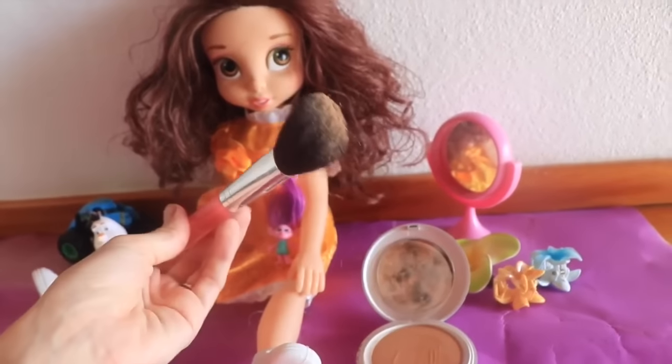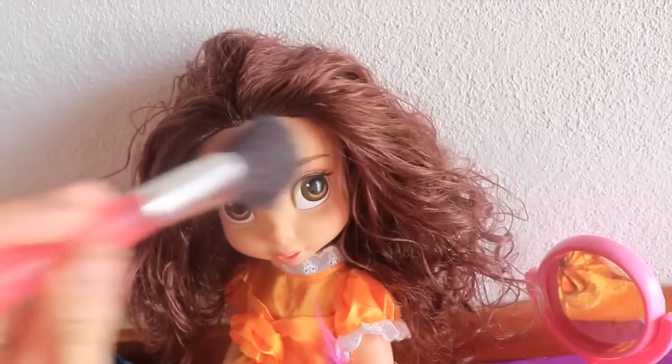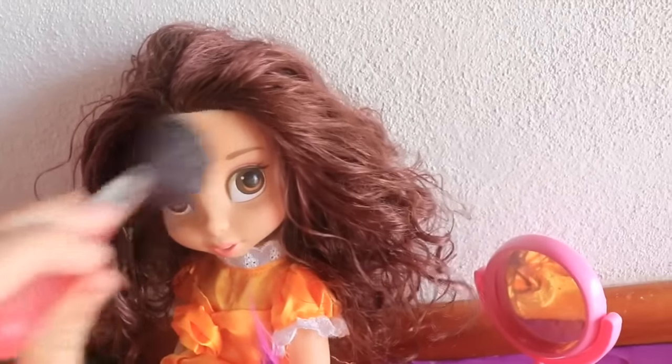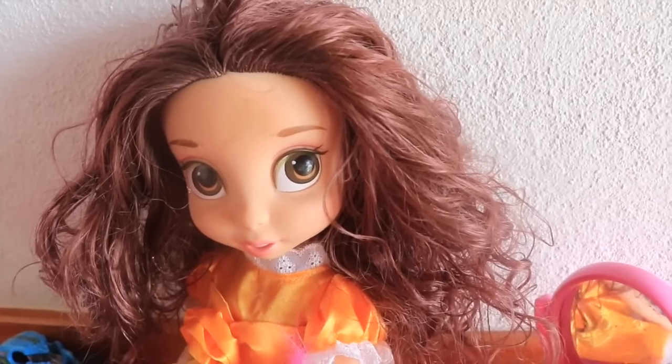Belle has some smudges on her face, I think just from being played with, mainly right on her forehead. I'll add some makeup — there, that actually looks better. Covered it up, so there's some cover-up.